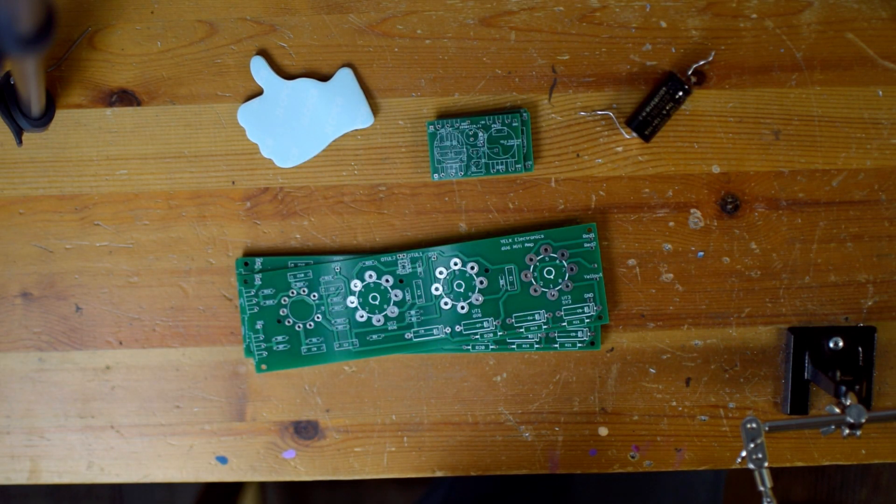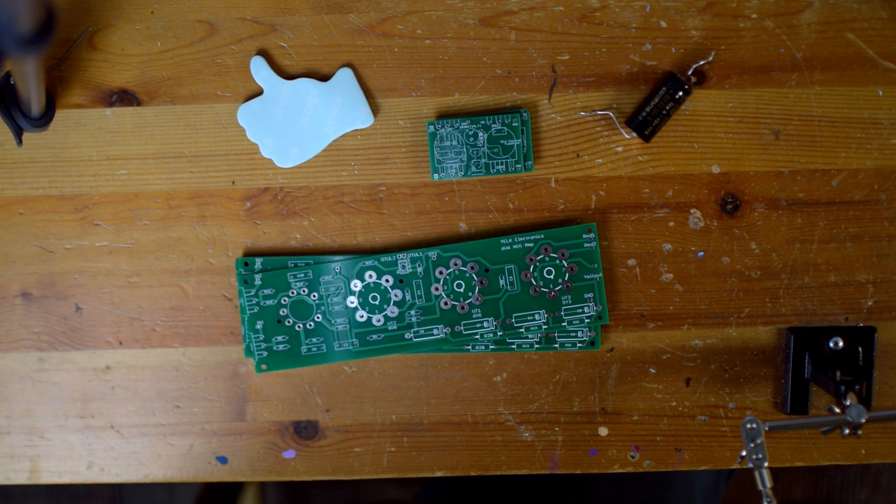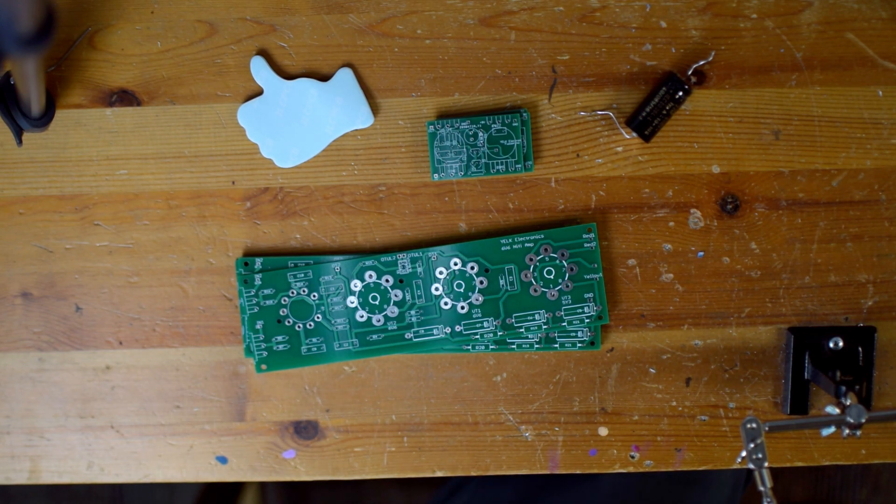Some of these holes here are just not super big. The sizing of my components maybe hasn't been completely spot on. The sizing of these holes — I think the resistors and the capacitors will be fine, question mark. I hope so at least.